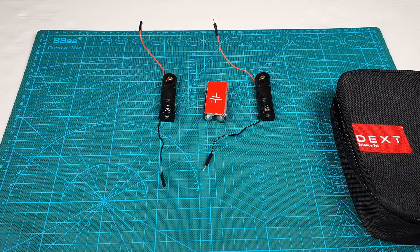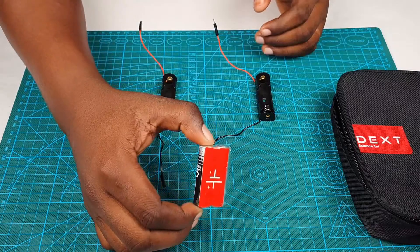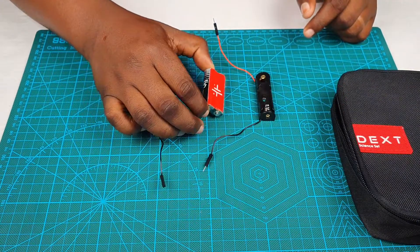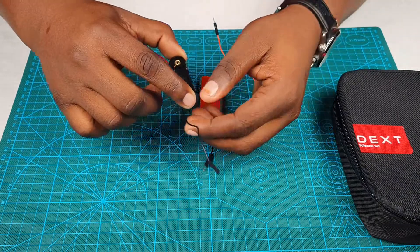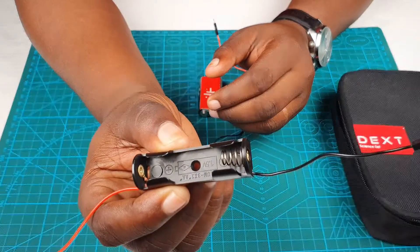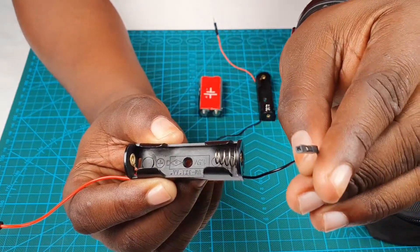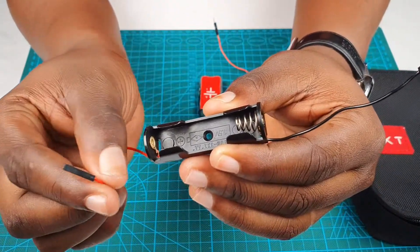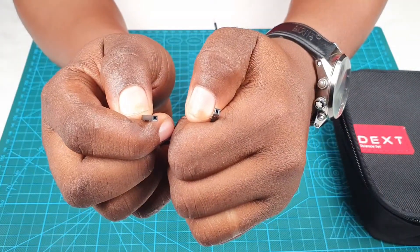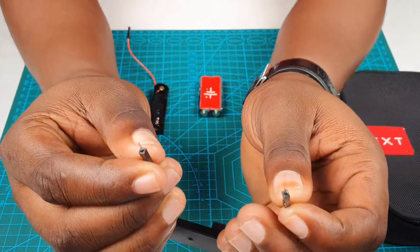Now let's look at the battery and the battery holder. Your battery inside the set will have some circuit symbols of the dry cell printed on it. Your set might not come with a dry cell if it was shipped internationally, but you can find any double A battery and use it. The battery holder has a black wire which connects to the negative spring — it's a female — and a red wire which connects to the positive. This particular battery holder has a female-to-female connecting wire, and the other one has a male-to-male connecting wire.